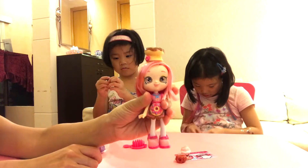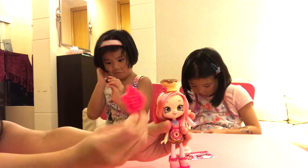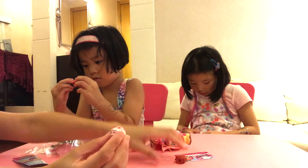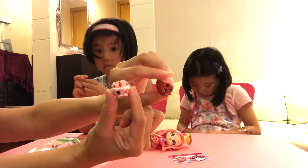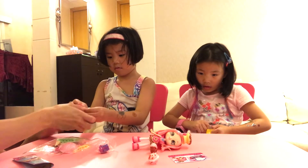So this is Donatina. And she comes with a comb. It's a comb. I have to do this. And these Shopkins here — I don't know the names, it will come up later. But Donatina likes to cook.